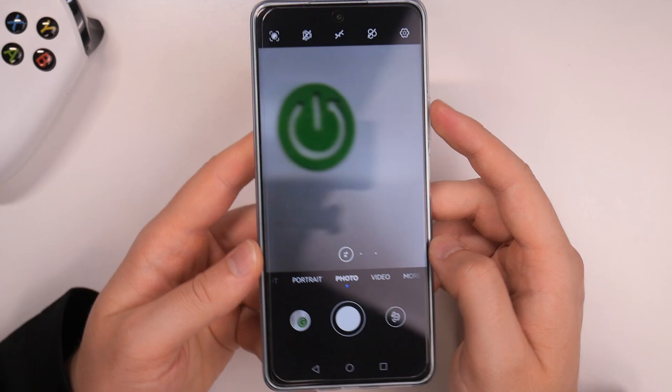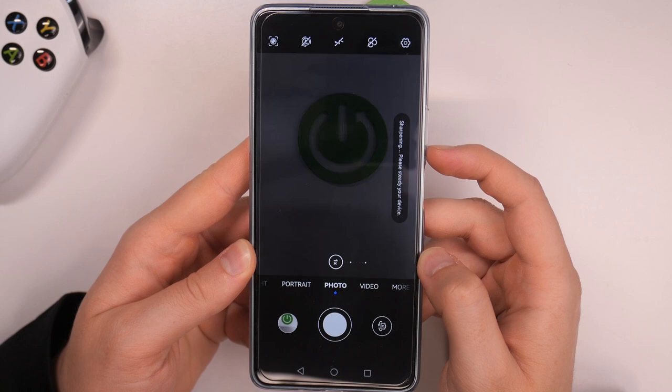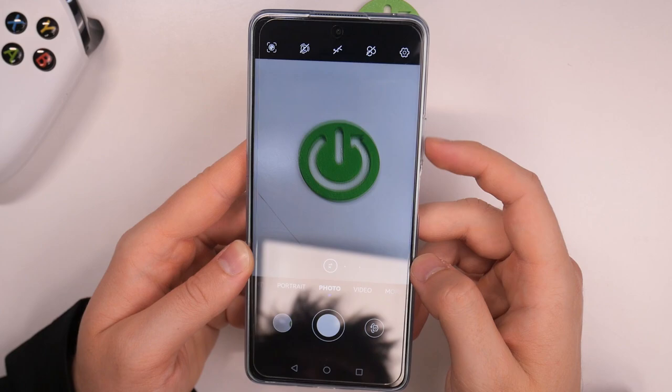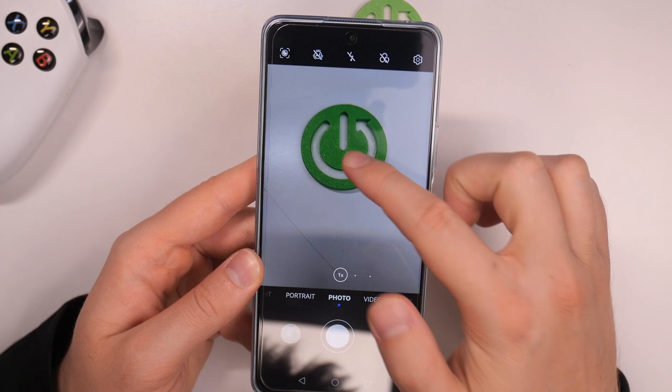First of all, we are going to start from the volume buttons, which are located on the right side. When you click on the volume up or volume down, you can take photos. When you click and hold one of these buttons, you are going to take a series of photos. The same applies for the volume down button.